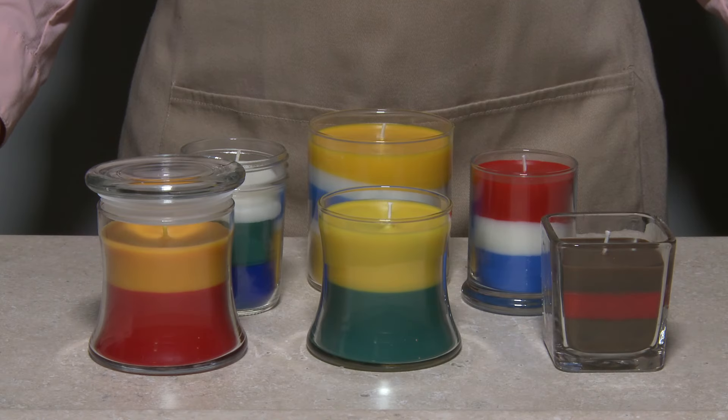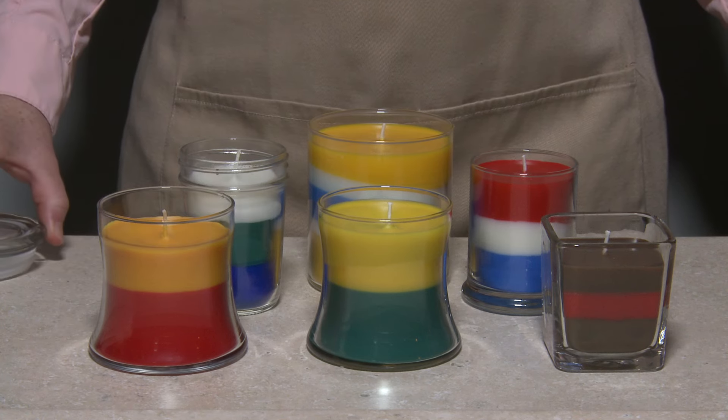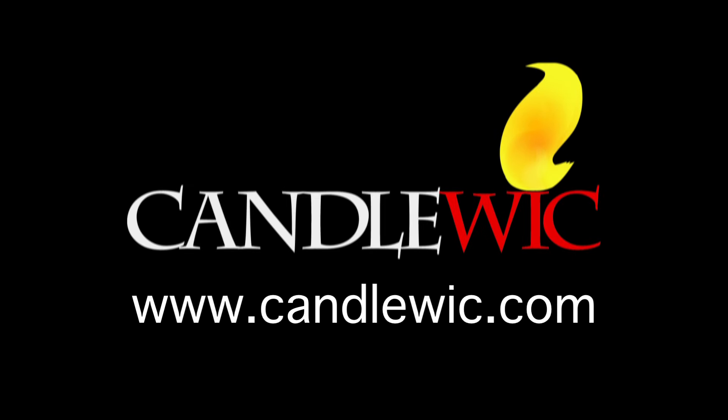Layering wax can create a wide range of candles in a variety of colors, sizes, and scents — seasonal themes, holiday designs, or school and team colors. Just use your imagination. Visit the candle wick website to find additional supplies, equipment, and ideas.